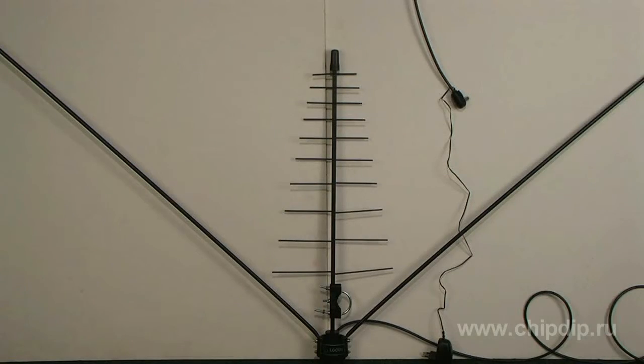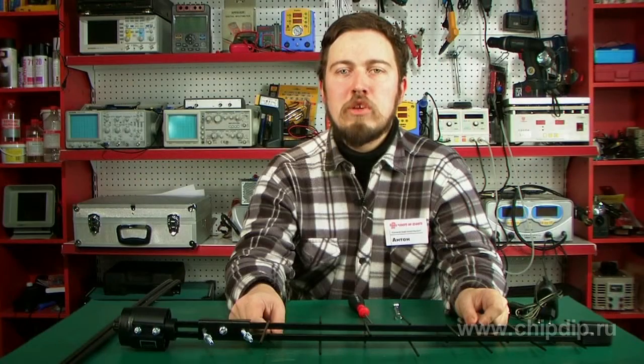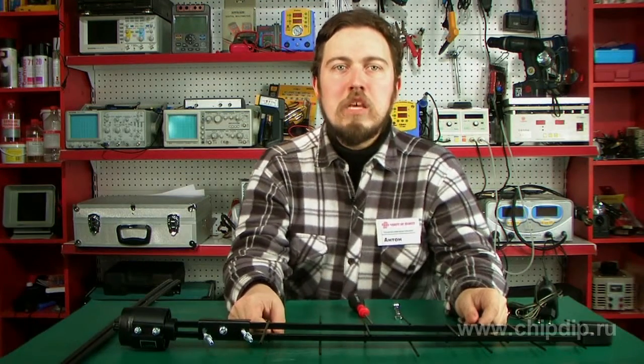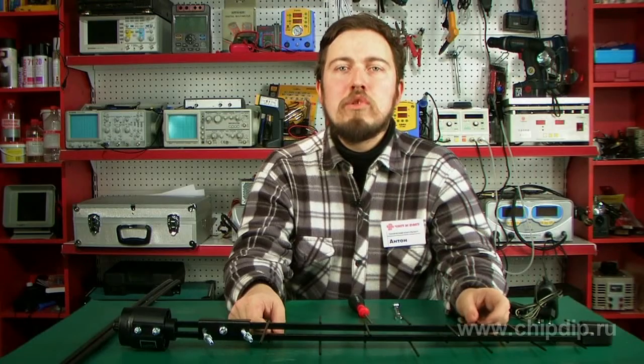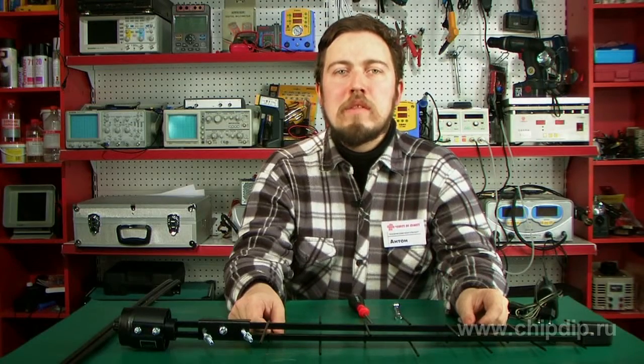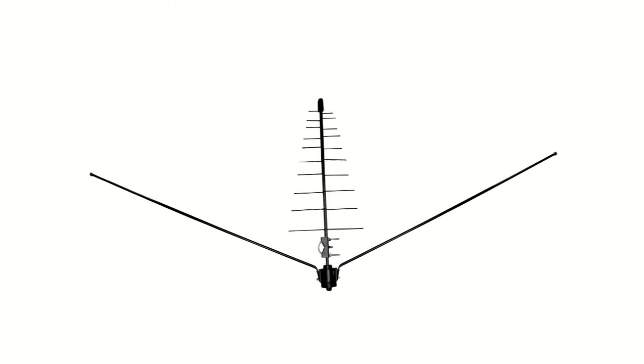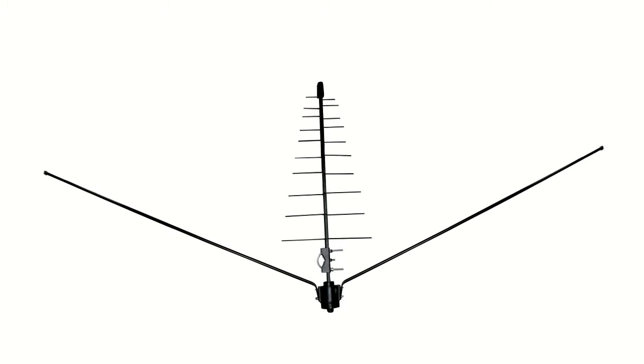The antenna provides receiving of TV signals in the area of consistent reception. Range and quality of reception depend on the sight of the receiving antenna, the height of its installation, power of a television transmitter, local relief, time of year, noise level, and other factors.